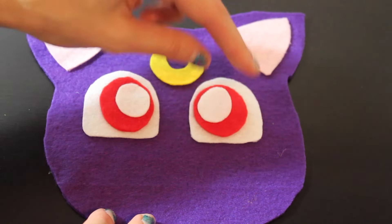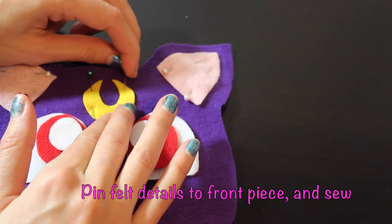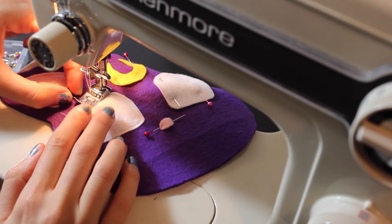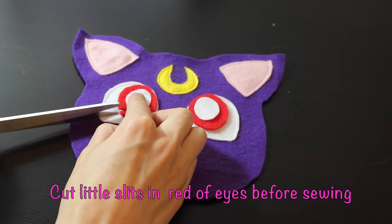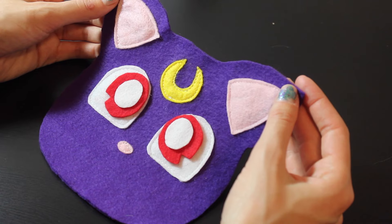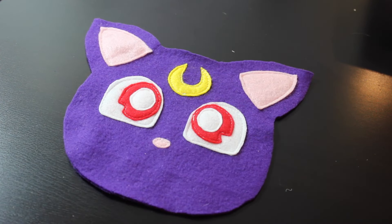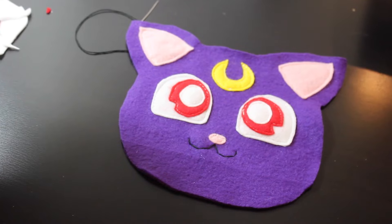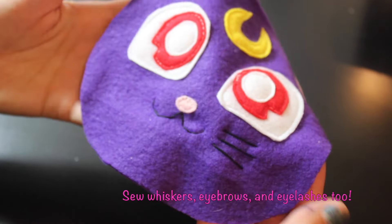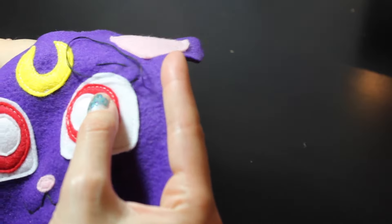At this point, you are going to add your little pink nose in an oval shape, and pin all these felt details to the front of your cat plush. Before you sew on the red, make sure to cut little triangular slits on either end of it. Then you can sew all these felt details in place and begin using needle and thread to sew on the little smiling mouth, as well as the whiskers, eyebrows, and eyelashes of Luna.